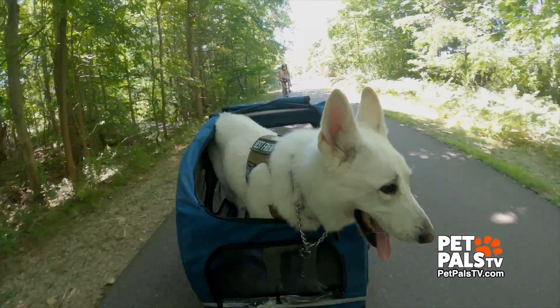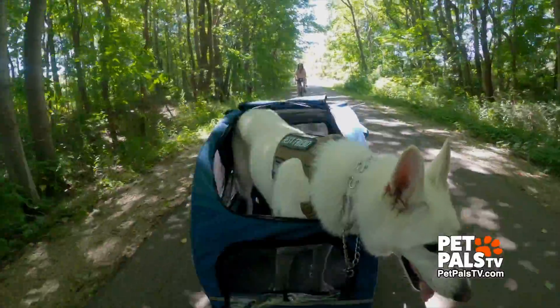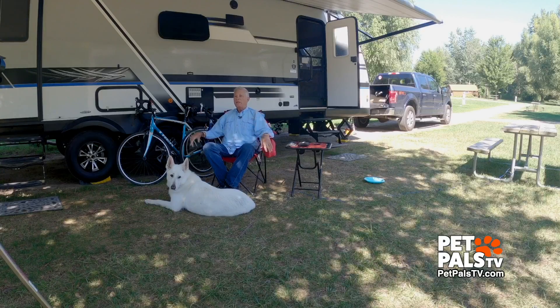For us, the PetSafe chariot was the perfect decision. Now we can enjoy biking as a family. With all his running and my pulling, we're both pooped at the end of the day. For Pet Pals TV, I'm Steve Schweitzer.